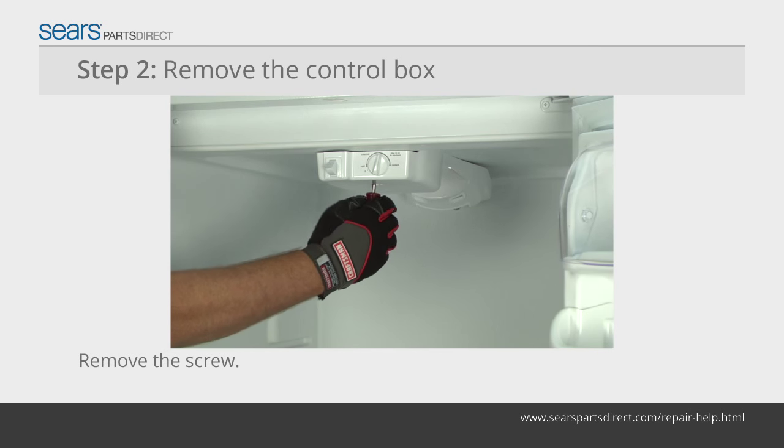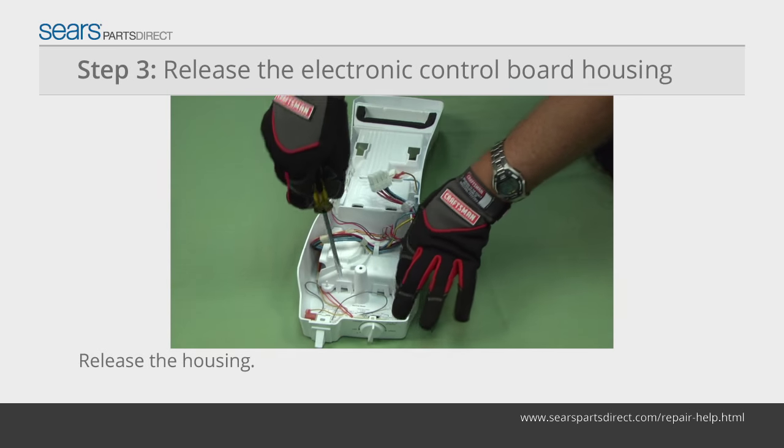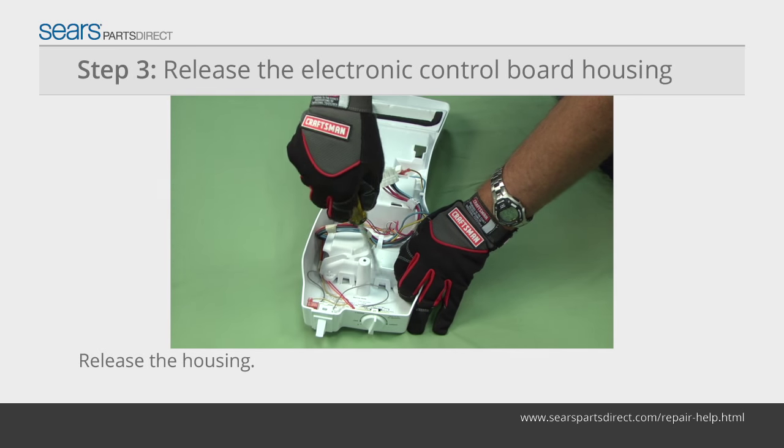Remove the screw that secures the control box to the ceiling. Pull the control box down and unplug the wire harness. Pry out the two locking tabs and release the electronic control board housing.